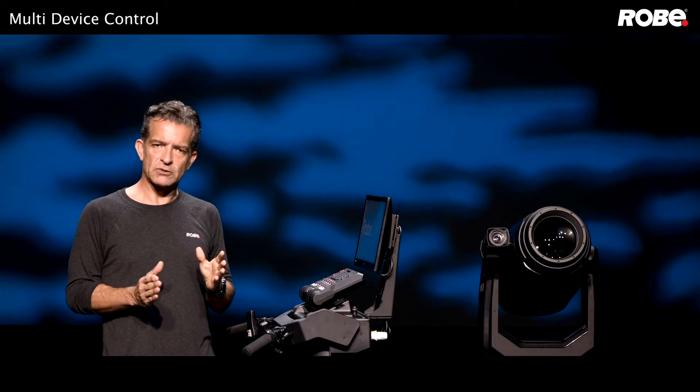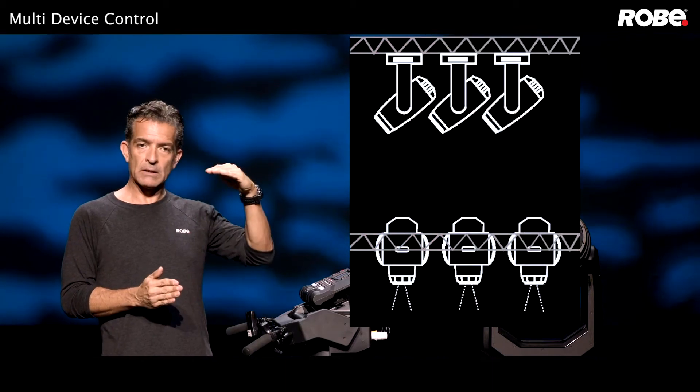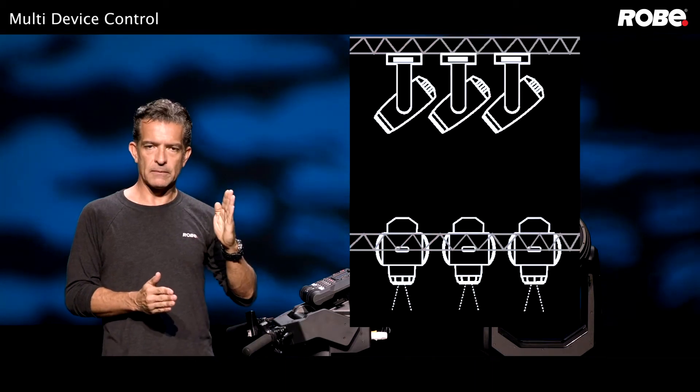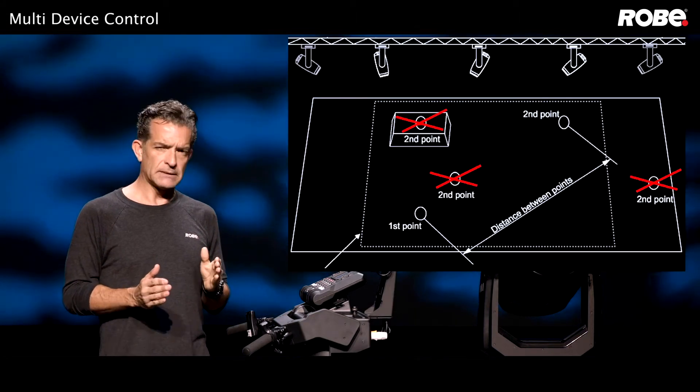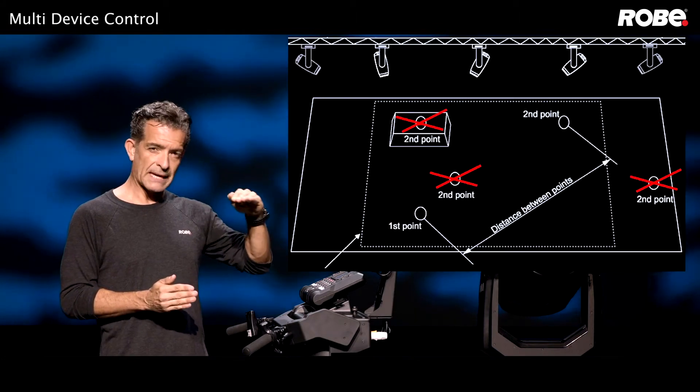Also make sure your fixtures are hung with the bases either parallel or perpendicular to the ground. If you're using the floor for your focus points, it's important that all your points are at the same height.